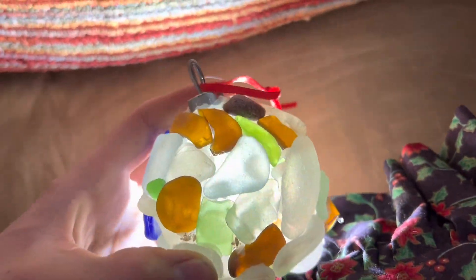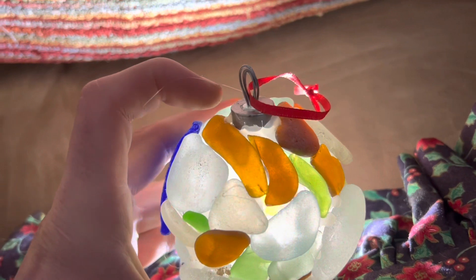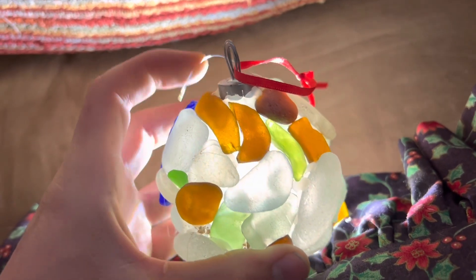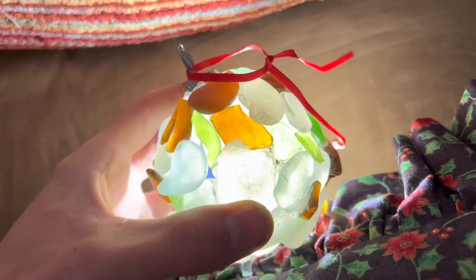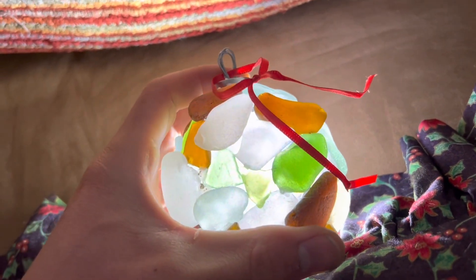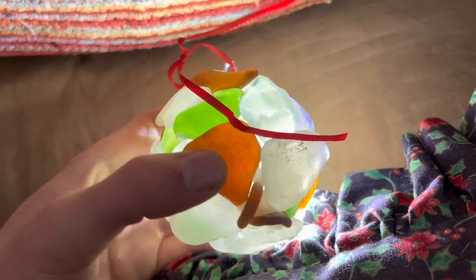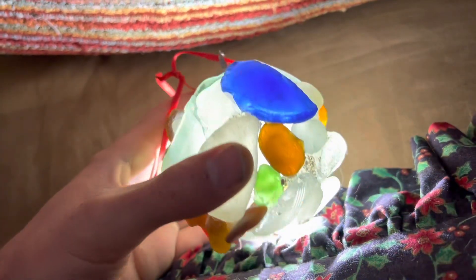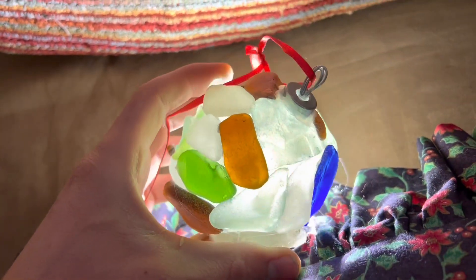Another thing you can do with these to spice them up a little bit is run an LED light right down the top or just drop it in there. I think it would probably make it look really nice and it gets rid of all the glue mistakes too because they kind of just blend in with the light. But I didn't do that — I kind of prefer it without the light in there, to be honest. But it does look cool either way.